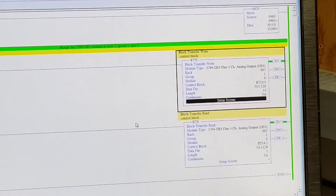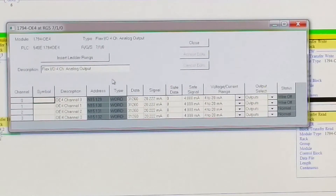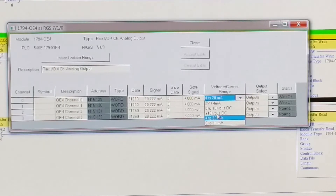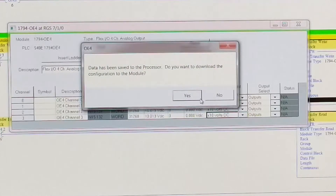Before we change the wiring, we'll go into the PLC5 and into the setup screen of the block transfer write — or you can do the read, it doesn't matter. Here is our setup screen. Channels 0 through 3 are currently all set for 4 to 20 milliamps. You can pick plus or minus 2 volts, 4 milliamps, 0 to 10 volts DC, plus or minus 10 volts, 4 to 20, or 0 to 20. In our case, we're going to choose plus/minus 10 for all channels. Accept edits and download to the module. This module is now set for voltage.